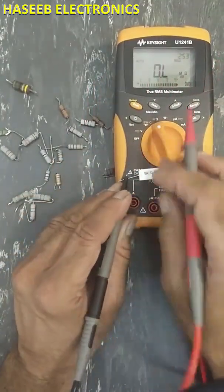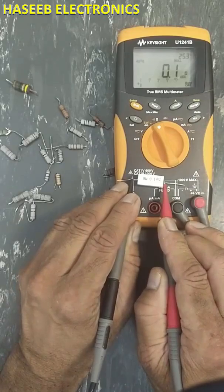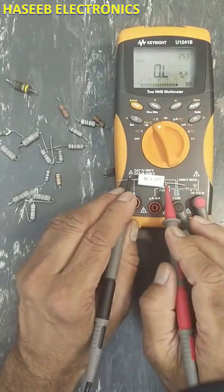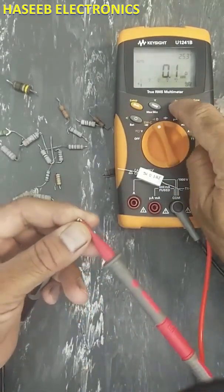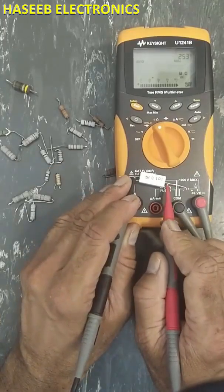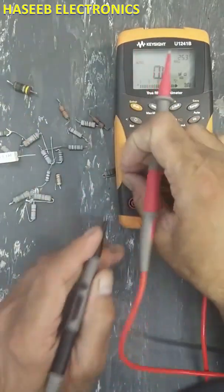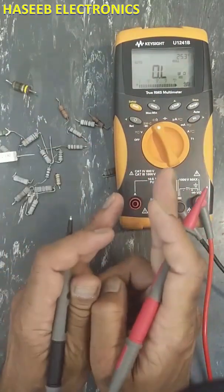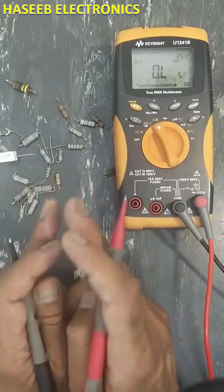Now if I measure this resistance, it will show the exact value of this resistor. Without this feature it would show 0.2 ohms, but using the REL function we get the exact value — 0.1 ohm. For a 0.2 ohm resistor it also shows the exact value. Using this feature in the multimeter we can take exact measurements of low value resistors.